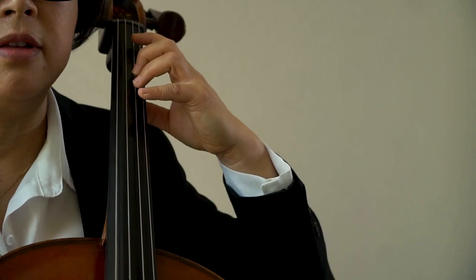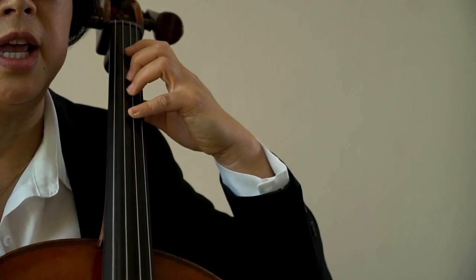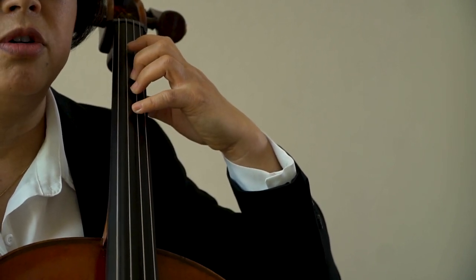The center of the hand is on the second finger, so the first finger is slightly leaning back, and the fourth finger is slightly leaning forward. You will know this is right when you develop a callus on the left side of the first finger, and a callus on the right side of the pinky.